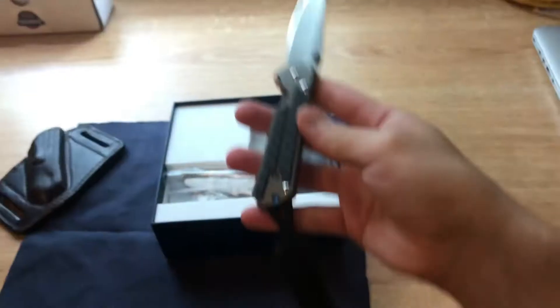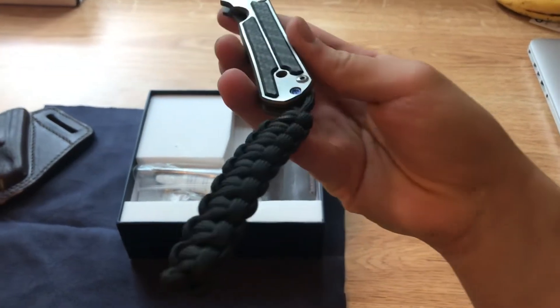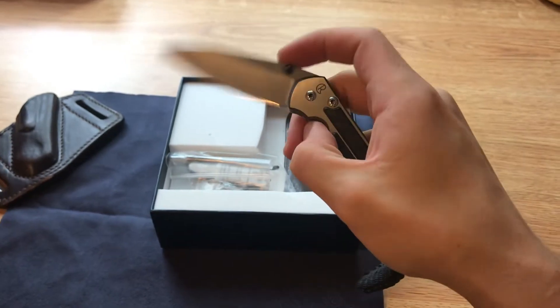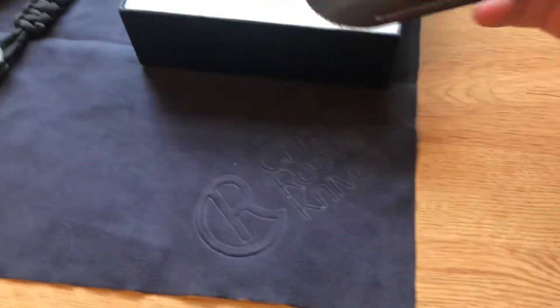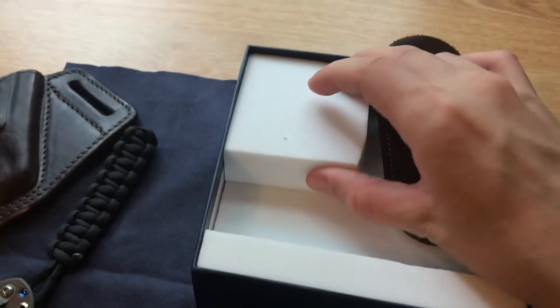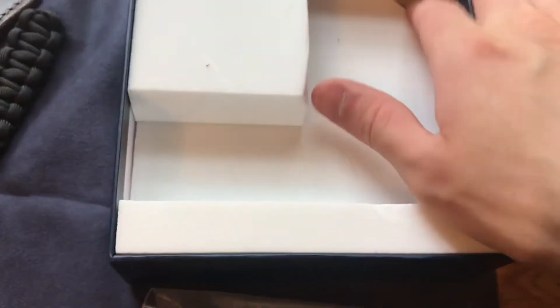What do you guys think? I don't know, this lanyard is just not it. We got the 'think twice cut once' little sheath here. And I assume this is just a block for padding. Don't know if they have anything else in the box — maybe paperwork underneath.